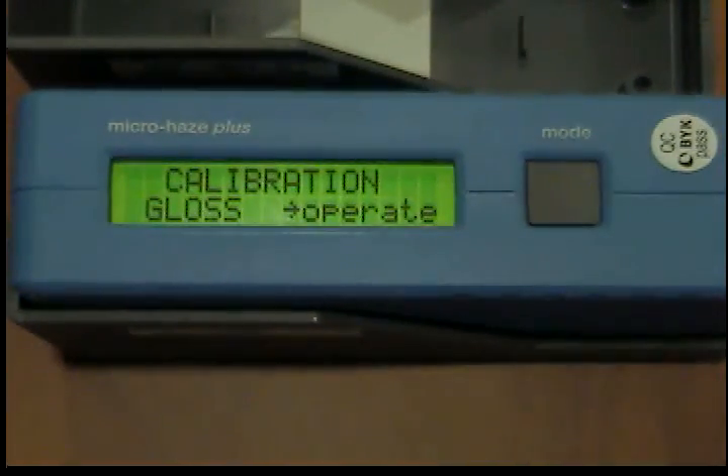Now switch on the unit using the mode button. Calibration gloss appears in the display. The arrow indicates that the calibration procedure will be performed by pressing the operate button.